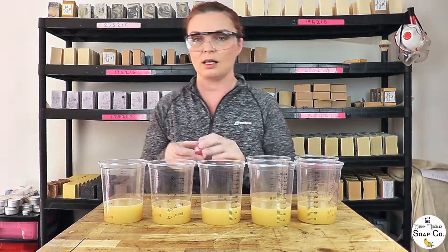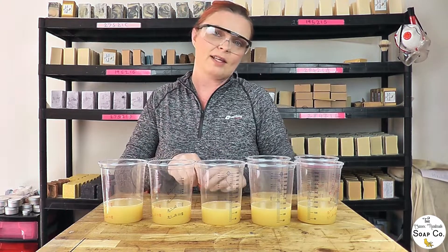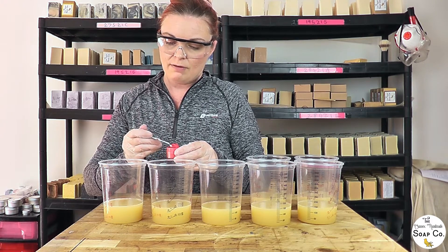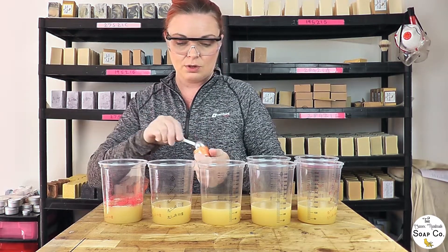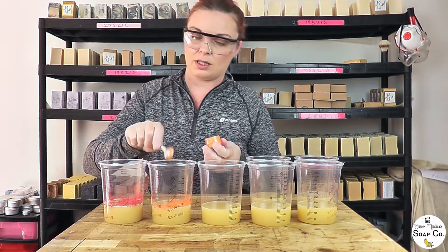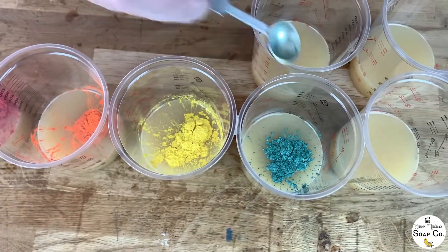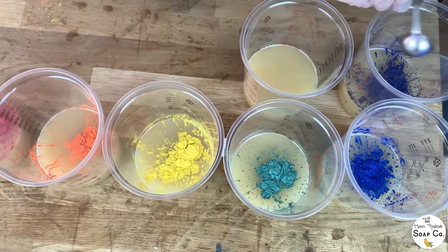Now we are going to add in our mica colours — we are going with a rainbow colour scheme. This is our red, though it'll be more of a pinky red. It's really hard to actually get a nice bright true red in mica. I'm adding roughly half a teaspoon of each colour, and to be honest half a teaspoon is quite a lot but I do want our colours to be really vibrant today. If this were a soap I was going to sell I would be measuring everything properly by weight, but as it's just a fun soap I'm going to eyeball it all.